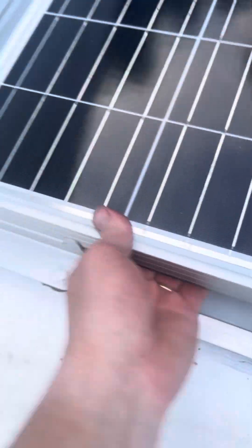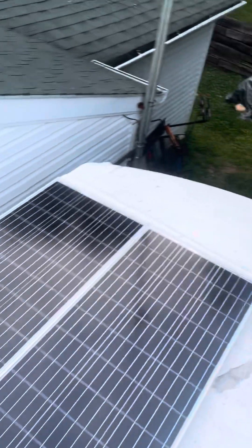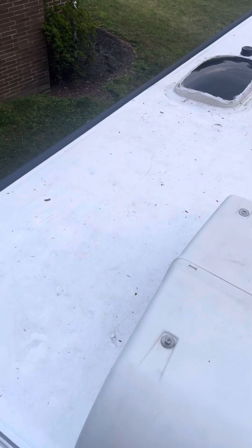It's very solid — it ain't gonna go nowhere. I still need to get two more pieces of aluminum tubing to finish the last two panels, and then I'll be ready to run the wire and connect them up. I'll run it down into the RV — probably through the room closet right when you walk in on the left, right in this area.